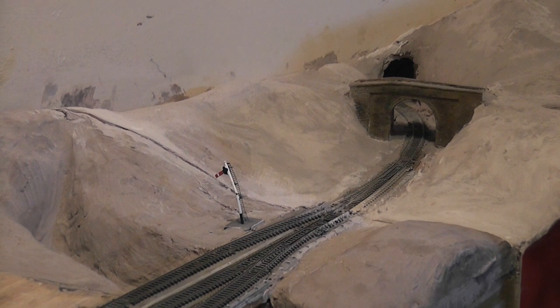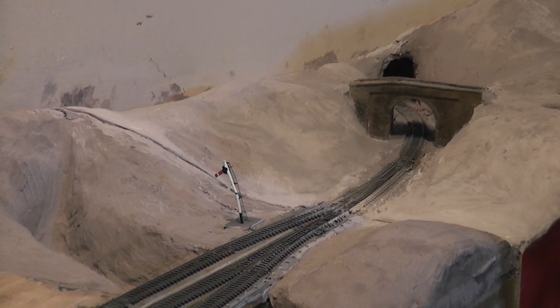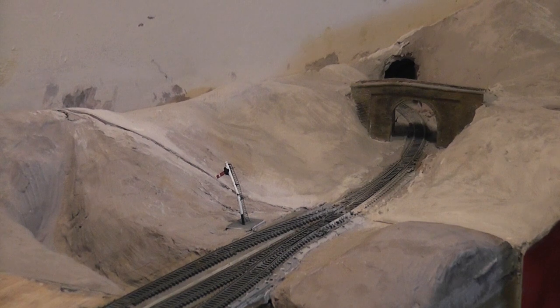I'm getting to the stage now where I want to get this thing running. Before I can do that, I need to check the electrics, make sure the plugs are working, make sure there's no dodgy connections, and then get all the track clean and see if she works. So I'll be taking you along for that journey too. We'll pan around and have a look at another point in the station.